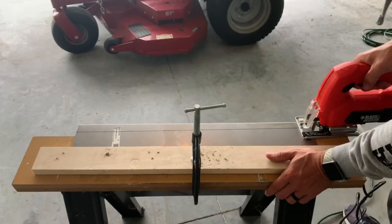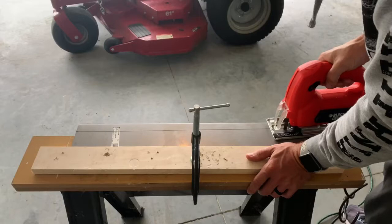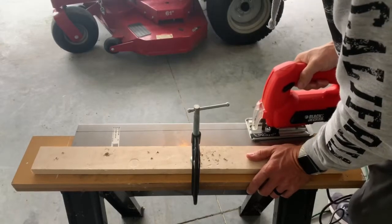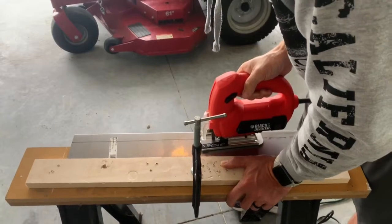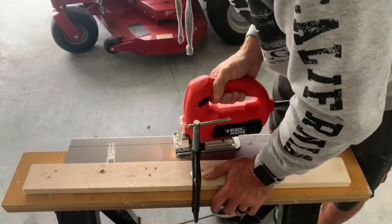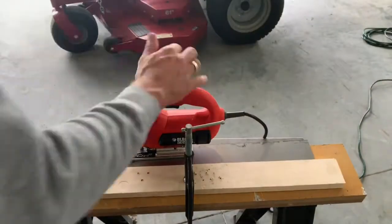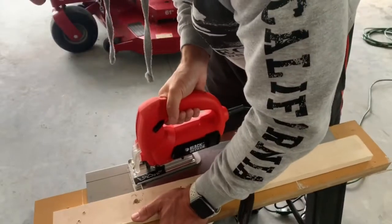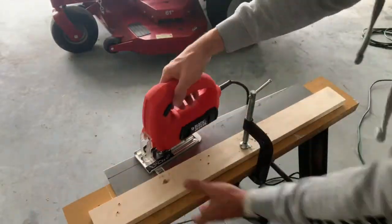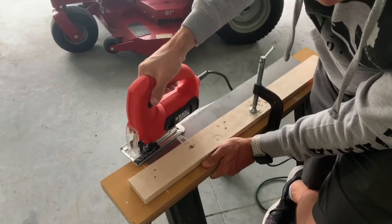Now to make the chute blocker, you just need to purchase a 24 by 8, 16-gauge steel plate. Measure it accordingly and cut off the excess you do not need. For my deck, the Ferris 61-inch ICD deck, the opening was about 5 inches, so I needed to cut off roughly 3 inches of metal from the sheet. You can choose what tool you use to do this — I just bought a metal cutting blade for my jigsaw.